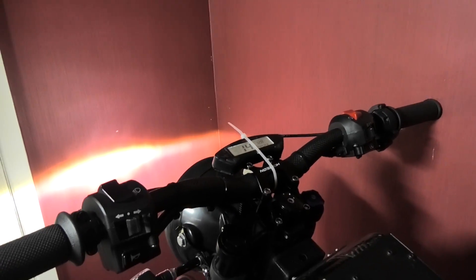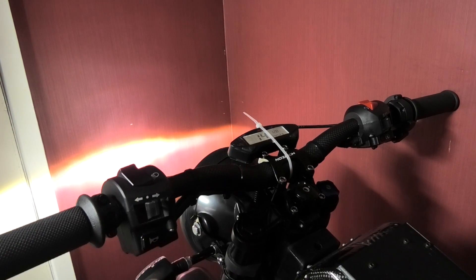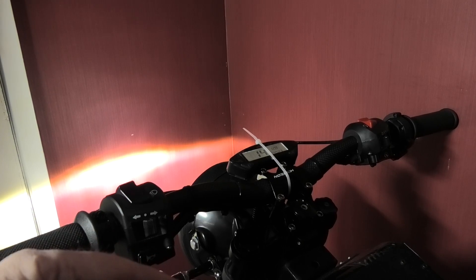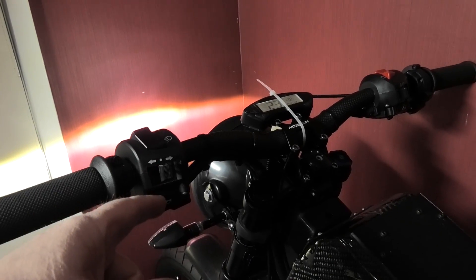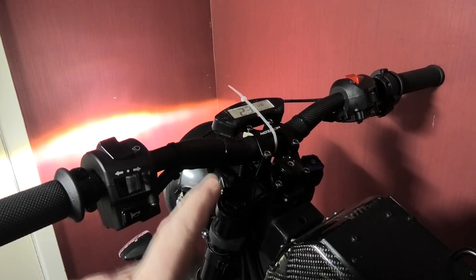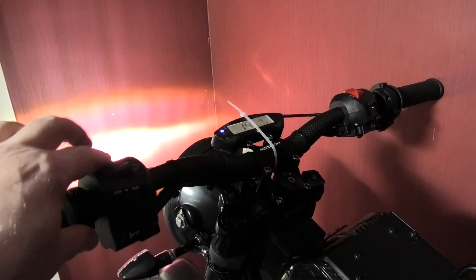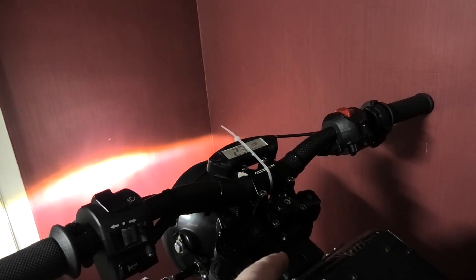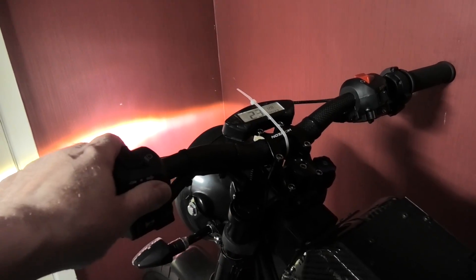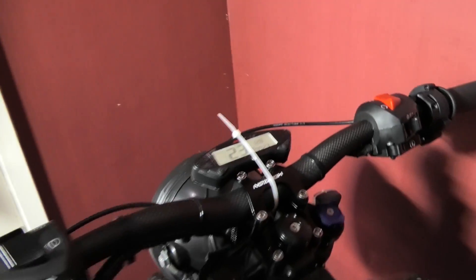I'll put the link to the code in the description. Basically what you've got to do - you've got to think about things like when the indicators are flashing and you press the horn, which does work. When the indicators are flashing, obviously it's going on a timed loop - you've got to bear in mind that you still need the headlights and everything else to work while the indicators are on. That was a bit of a challenge, but hopefully when somebody looks at the code you'll be able to understand how I've done what I've done.